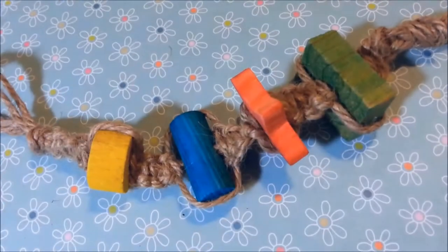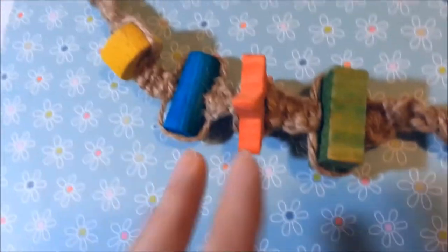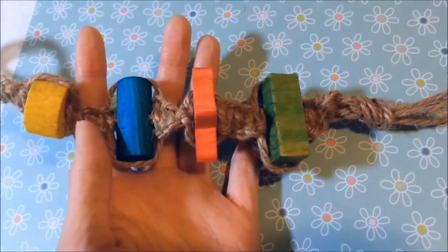And there you go — here is the hanging chew toy. I hope you guys enjoyed the tutorial. Thank you for watching, and I hope you and your hamster enjoy this new toy. Bye bye!